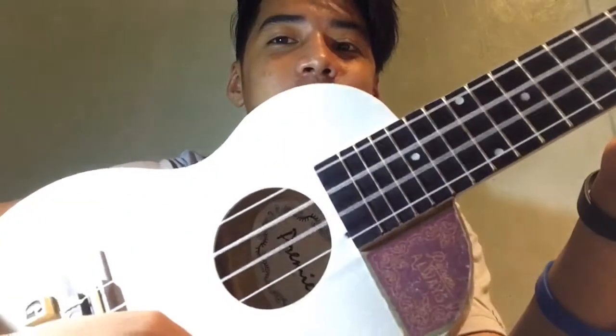Look at this. May nai-iwang tunog. (There's a lingering sound.) That's why I bought a new one.